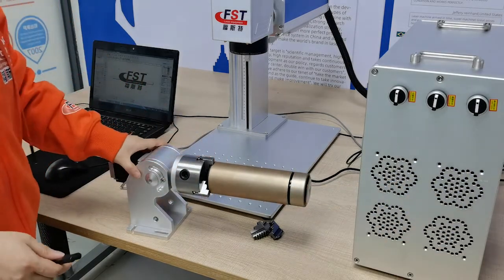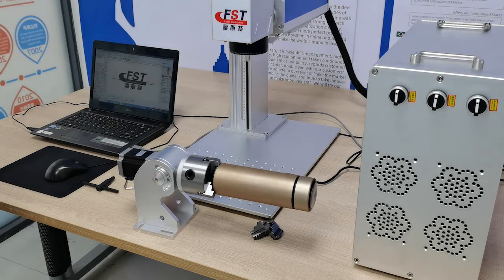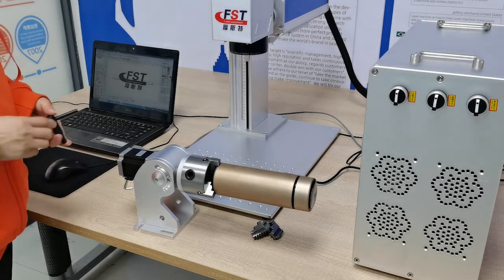Tighten up, locking this cap — stable. Is it ready to mark now?